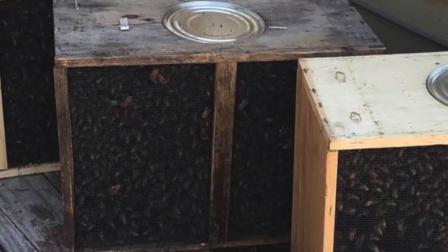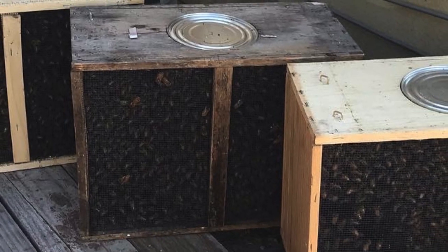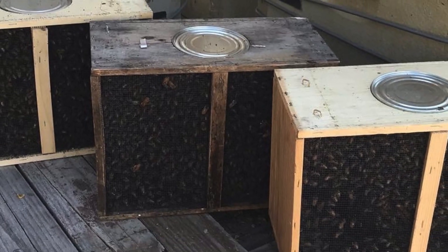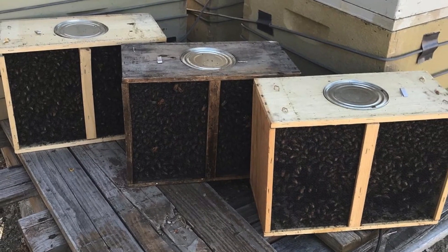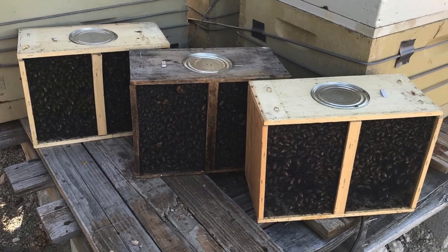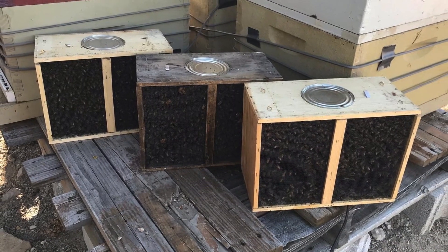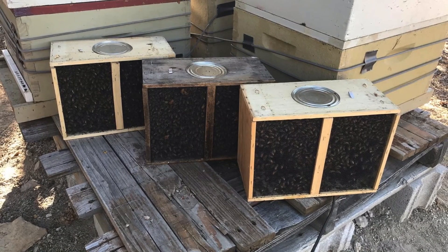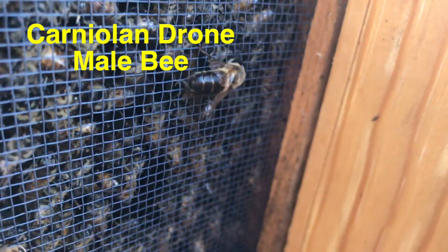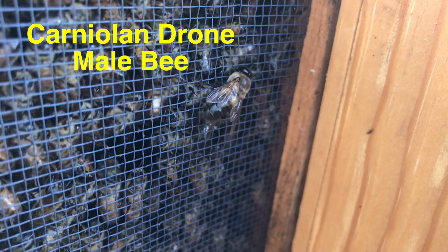As I was getting ready, I was looking at these bee packages — they're called packages. They've got 3,000 bees and a queen in each one. The can on top has sugar water in it so they can eat while they travel — they've come thousands of miles to get to us.